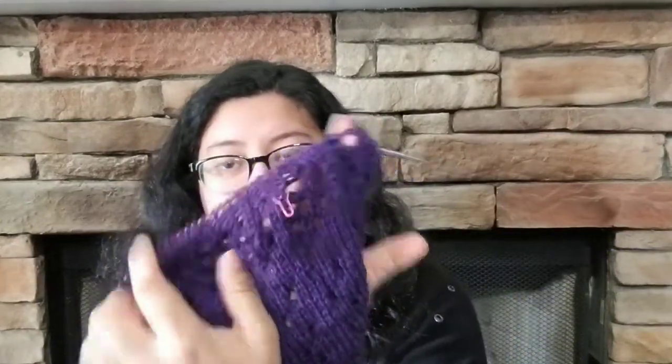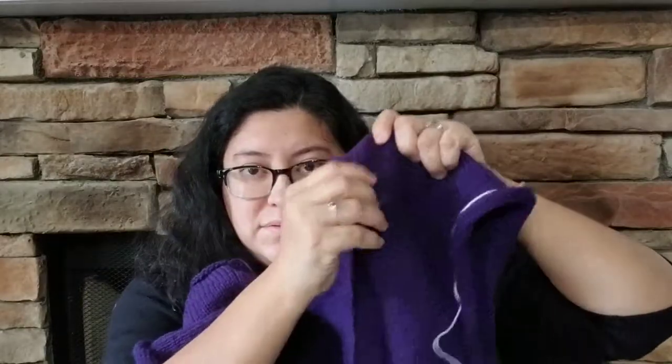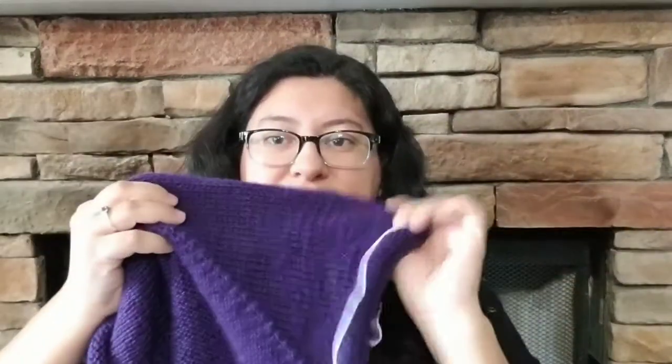I'm at the ribbing and I did not do exactly as the pattern because I'm vertically challenged and don't need things to be super long on me. I still have to do just a few more rows, then pick up for the little ribbing that goes all around. After that I have to knit my sleeves, and I'm not sure if I want to do full-length sleeves because I always roll my sleeves up — these are three-quarter sleeves and I still pull them up. So I'm debating whether to do full-length or three-quarter sleeves since I'll pull them up anyway.